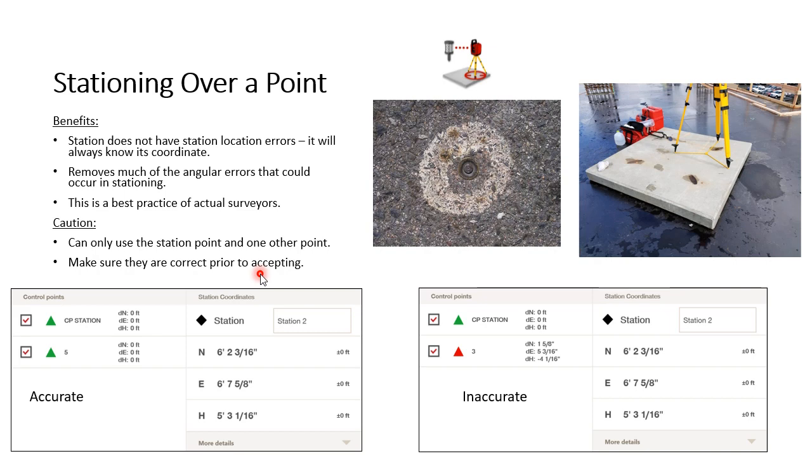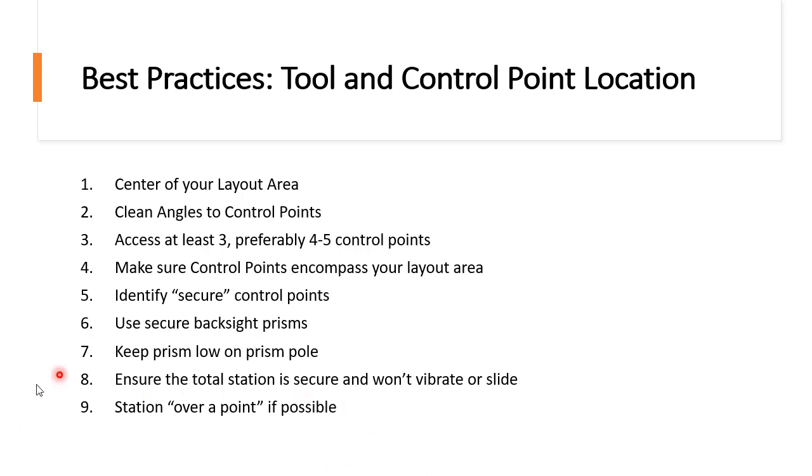I recommend trying all these methods, all the way down to stationing over a point. To review: put the total station in the center of your layout area; ensure control points give clean angles; use as many control points as possible for flexibility and to eliminate bad ones; keep control points to the exterior of the layout area; ensure control points and backside prisms are secure and not moving; keep the prism low to eliminate prism pole error; ensure the total station is securely stationed; and if possible, station over a point. I really hope this helped — leave questions or comments in the comments section.